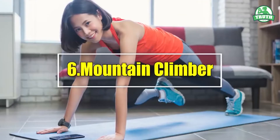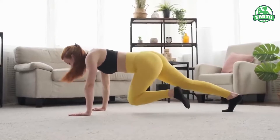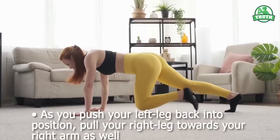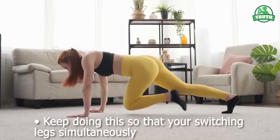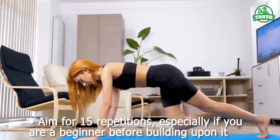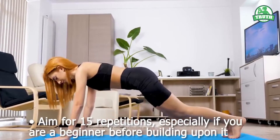6. Mountain Climber. Lie on the mat in a plank position. Put your left leg in towards your left arm. As you push your left leg back into position, pull your right leg towards your right arm as well. Keep doing this so that you are switching legs simultaneously. As you do this, keep your core tight. Aim for 15 repetitions, especially if you are a beginner, before building upon it.